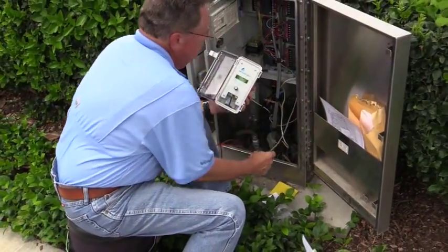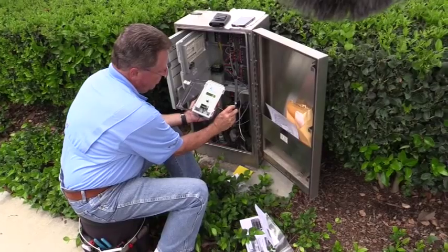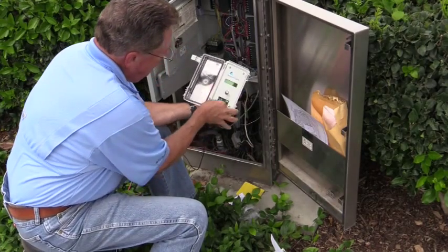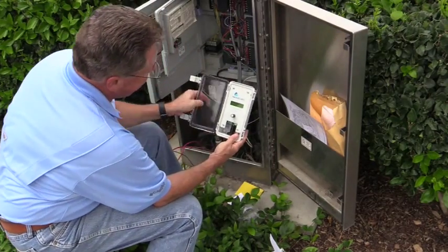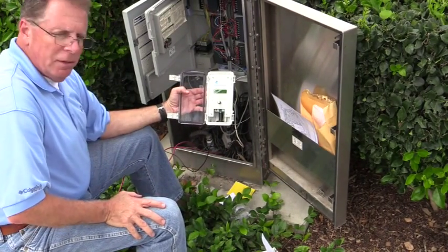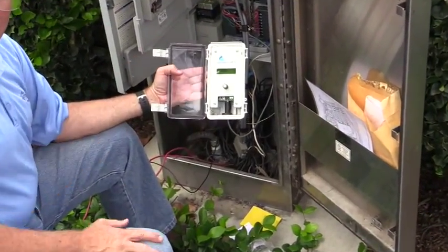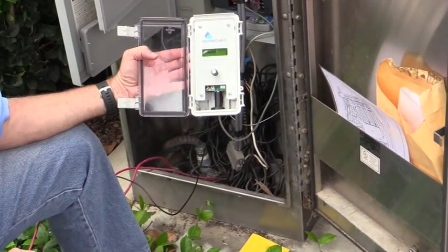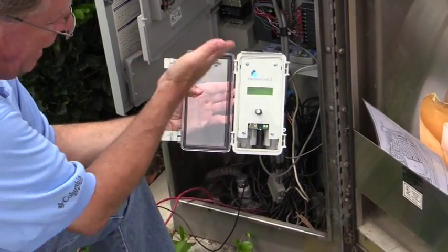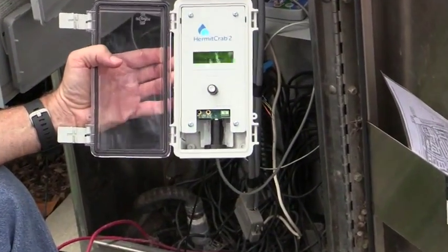I'm now going to take and plug in the cable. The cable's got a little arrow on it that signifies where it goes, so I just center that arrow right into the hermit crab and push it in. Once I get power back on, the hermit crab wakes up and it's going to walk us through a setup process. The first thing it's asking is what is the host — what brand of clock am I plugged into. It's got to make sure it's talking the right language, so I push the button, get a menu of different brands, turn the knob to where it says Hunter, and push the button.